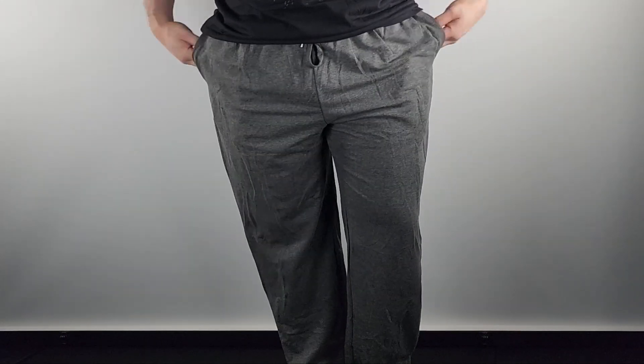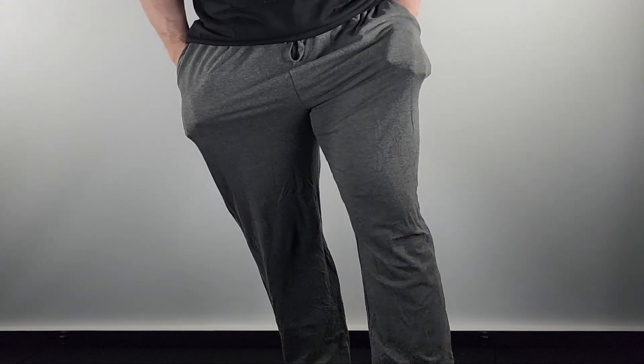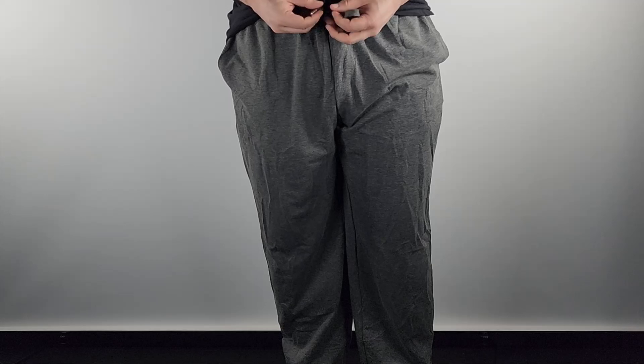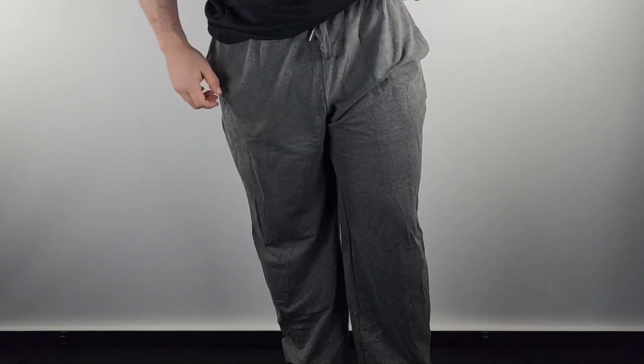These are just super, super soft, very comfortable lounging sweatpants. You can probably work out with these — these are just real nice. These are the laces here. The waistband is just real good, you got lots of stretch in there.